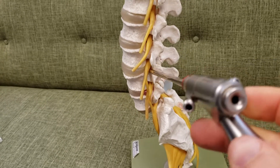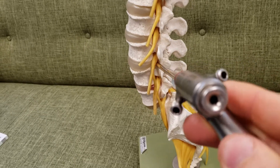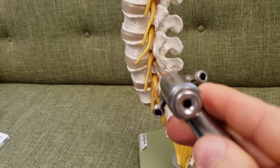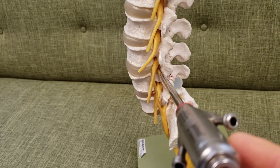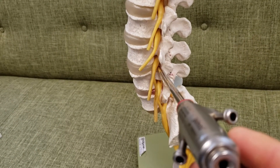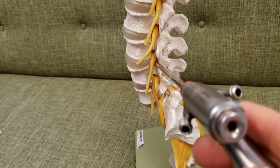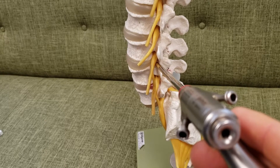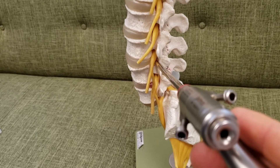The uniqueness of this device is it allows us to access the disc behind the nerve root, as you can see here, rather than the traditional spinal approach, which is to go through the center of the spine. Through this you can get to a disc fragment, you can get to narrowing around the nerve root called foraminal stenosis, and a couple of other things as well.